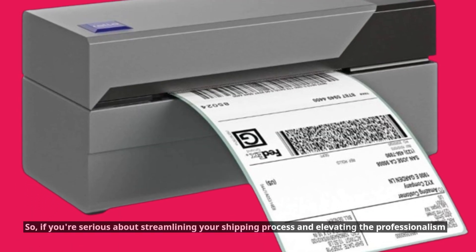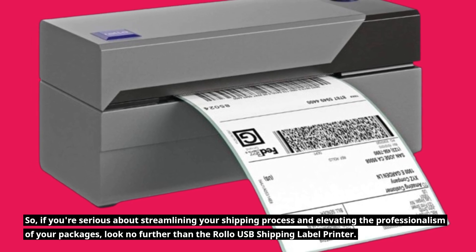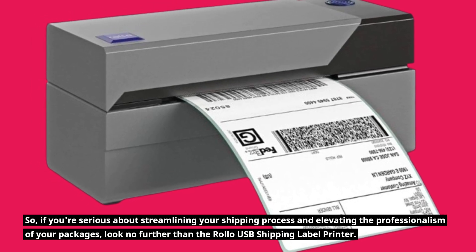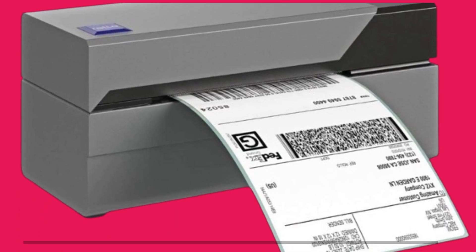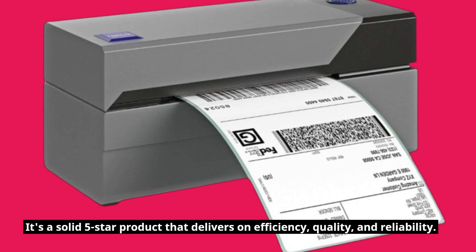So if you're serious about streamlining your shipping process and elevating the professionalism of your packages, look no further than the Rollo USB shipping label printer. It's a solid 5-star product that delivers on efficiency, quality, and reliability.